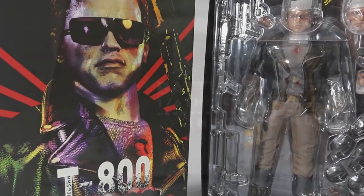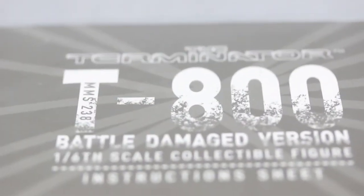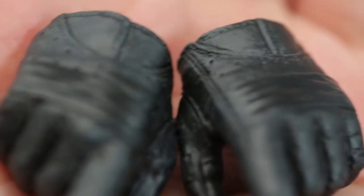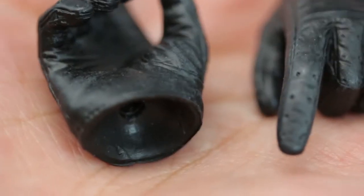Now we'll jump into the accessories. This is his manual — make sure you read it, there's a lot of good information. Not really, but he comes with a bunch of hands. These are the gun-holding hands — you can see the trigger finger extends. I like the fact that they included both battle-damage hands and non-battle-damage hands. There are only two battle-damage hands, which I'll show later.